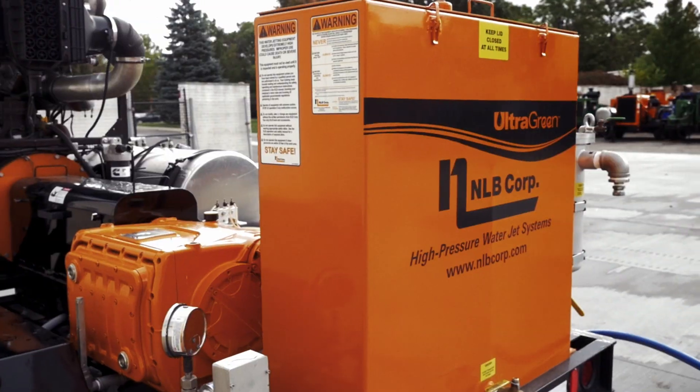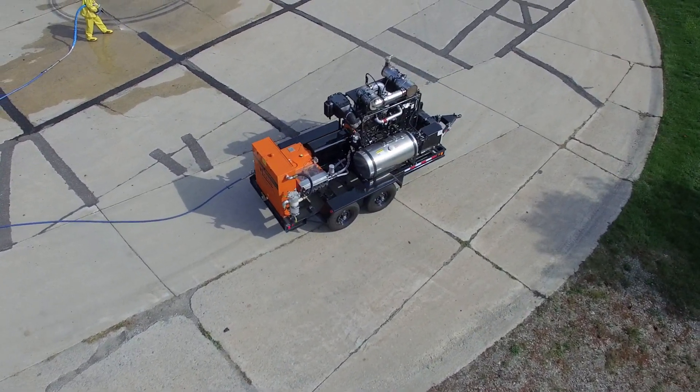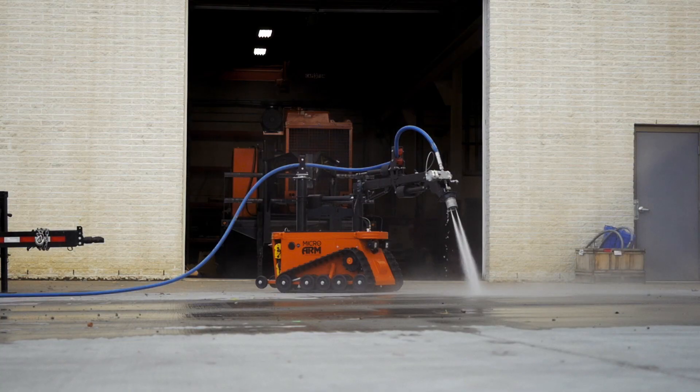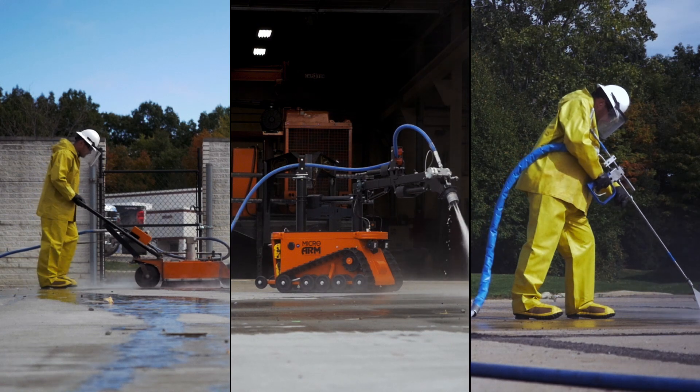The E-Clutch isn't a one-trick pony. E-Clutch technology benefits many of NLB's pump units. It can run a variety of water jetting units and accessories, from hand lances to semi-automated systems.